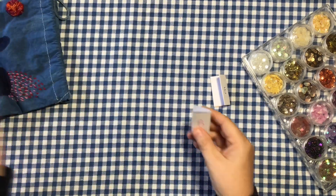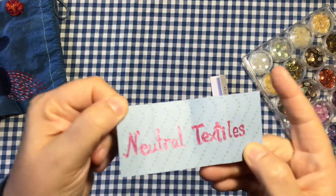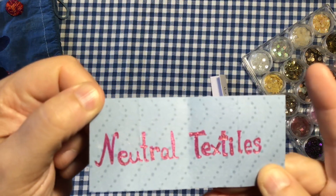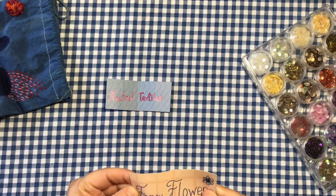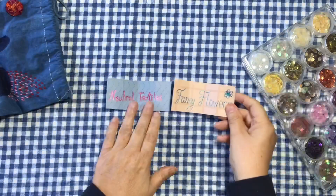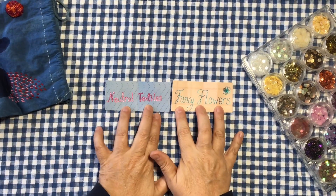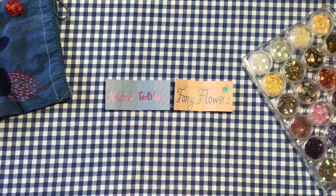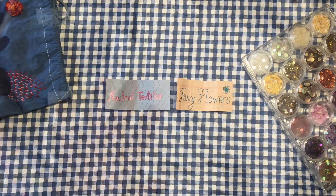I've got a B for background and an E for embellishment. Here's our background: neutral textiles, neutral colors. You can interpret that the way you want, and our embellishment theme is fancy flowers. That will go quite nicely together. So neutral themes could be beiges, creams, tea dyed, whites — whatever you want. You can interpret that the way you want.